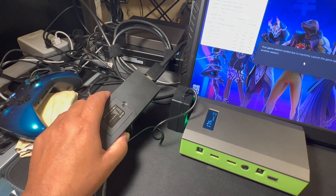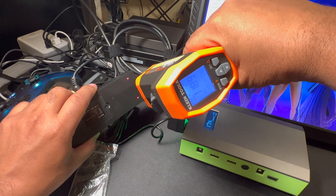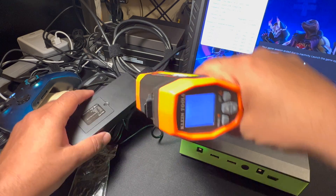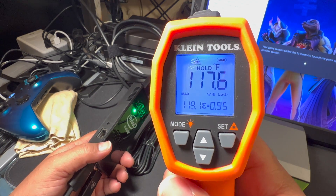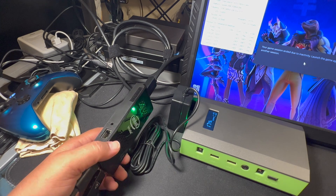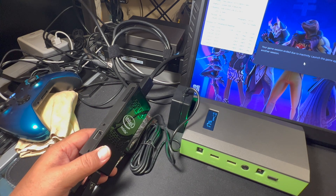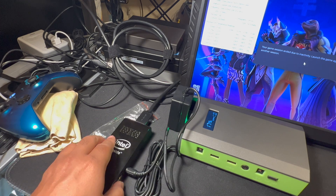In this particular case, the bottom side runs a lot hotter. Rather than saying it's 'a lot hotter,' I can see that wow, it's 117 degrees. During gameplay, it was 123 degrees at the very bottom.